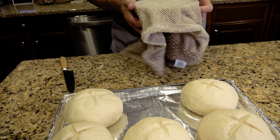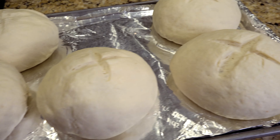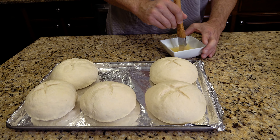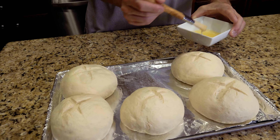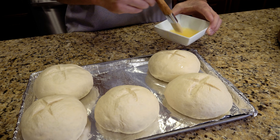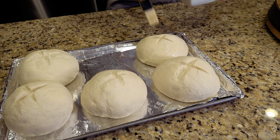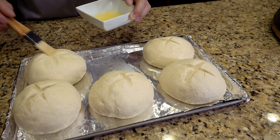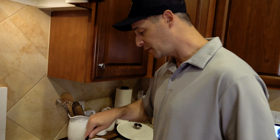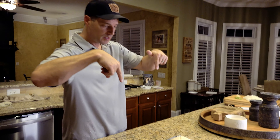We're going to take some egg whites and just a splash of water and brush the outside of each bread bowl on all sides. The egg whites are going to help them brown up and give that golden brown color we want. The bread bowls go in the oven at 400 degrees for 25 to 30 minutes — we'll start at 25 and check them to make sure they're not overdone.